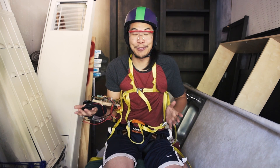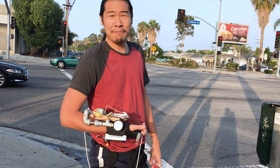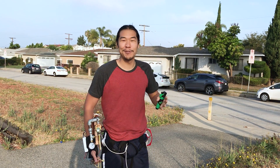But we gotta find out if this will work on the mean streets of Culver City. This doesn't look like a bomb, does it? So we found this sweet billboard right by where I live. We're gonna see if I can rappel onto it and then do a few swings and then detach using our whole web shooter system.